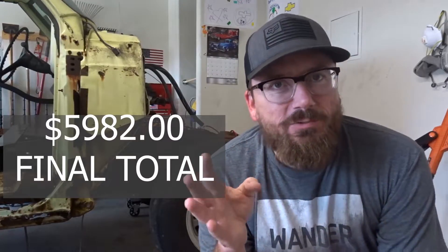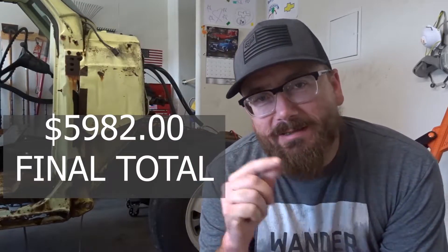HP Tuners with four credits in order to tune that truck was $490. The AEM wideband was $227. I paid $350 for my tune. So this brings everything to a grand total — I was off by $20 — it's $5,982.